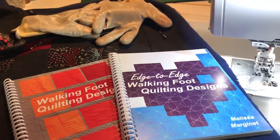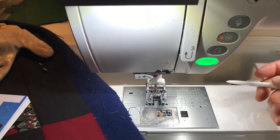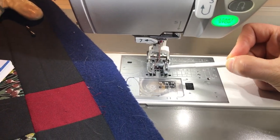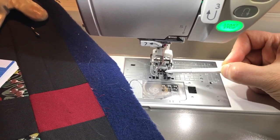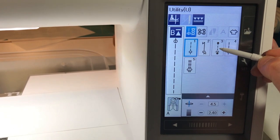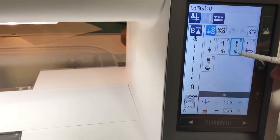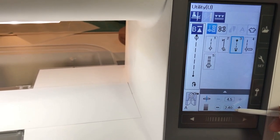I'd like to show you how I set up my machine for walking foot quilting. The first thing I do is put my single needle plate in along with the AccuFeed flex foot, twin foot, and I use the open toe attachment so I have lots of view right here. I like to use stitch number 3 because it locks the stitch at the beginning and at the end of each line of stitching. But 2.4 is not a long enough stitch length for what I like to use.